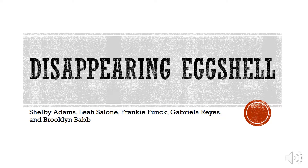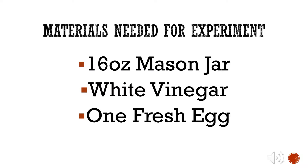We did our project on the disappearing eggshell. The materials needed for this experiment are a 16-ounce mason jar, white vinegar, and one fresh egg.